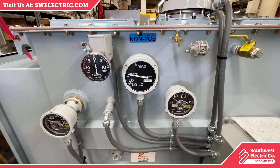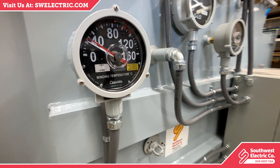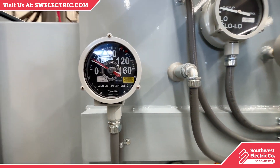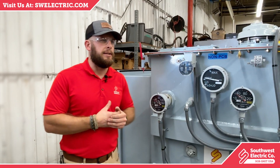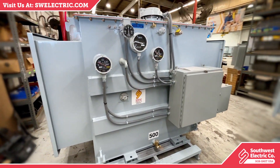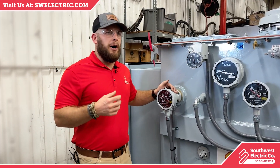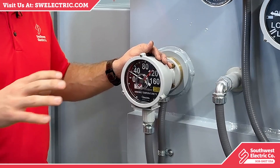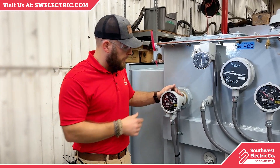Starting here, this is what's called a winding temperature gauge. The internal of the transformer is literally called a winding, and as these transformers run they start to generate a lot of heat. If the temperature gets too high it could damage the transformer and shorten its life. This gauge monitors essentially the hottest part of the transformer and allows you to keep an eye on it as the transformer is operating.